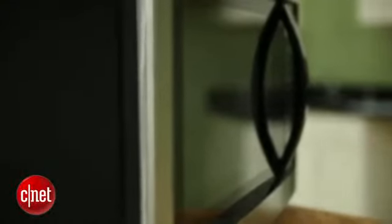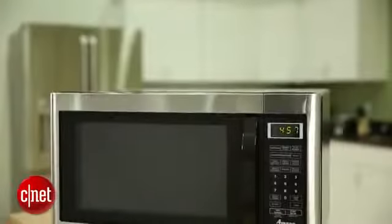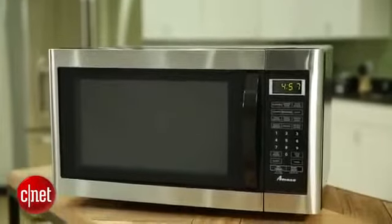All in all, this is a good machine, and it's certainly better than the $40 Craigslist microwave that I have in my kitchen. But I wouldn't pay $219 for it. If you're looking to upgrade and spend that kind of money, I think you can do a lot better. For CNET, I'm Ry Chris.